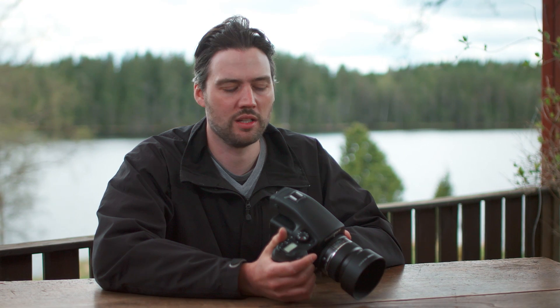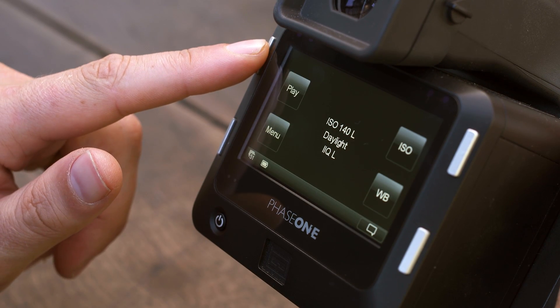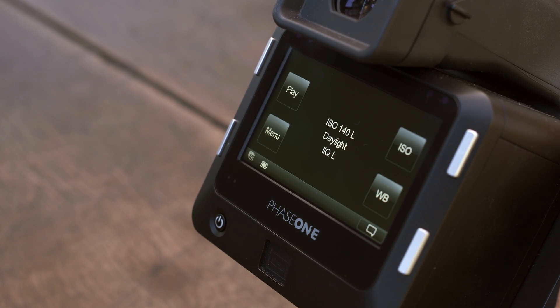Press and hold the top left button to return to the home screen regardless of where you are in the IQ2 menu system. Your IQ2 digital back is now ready to use.